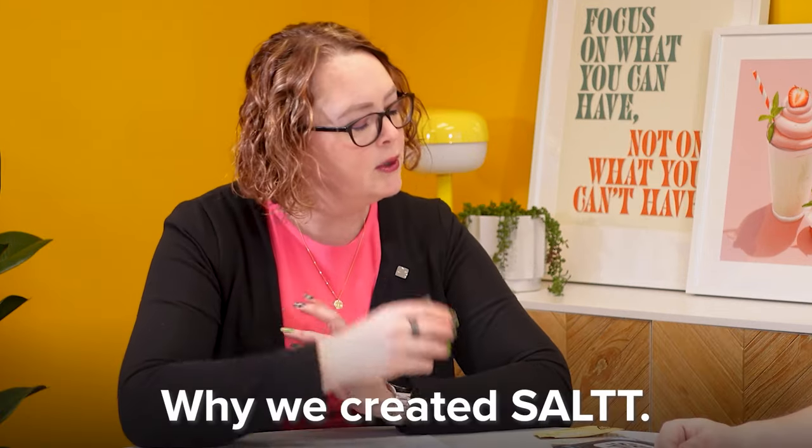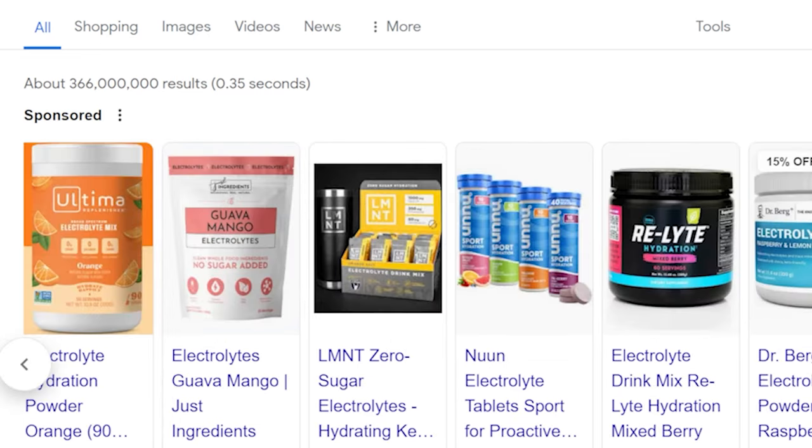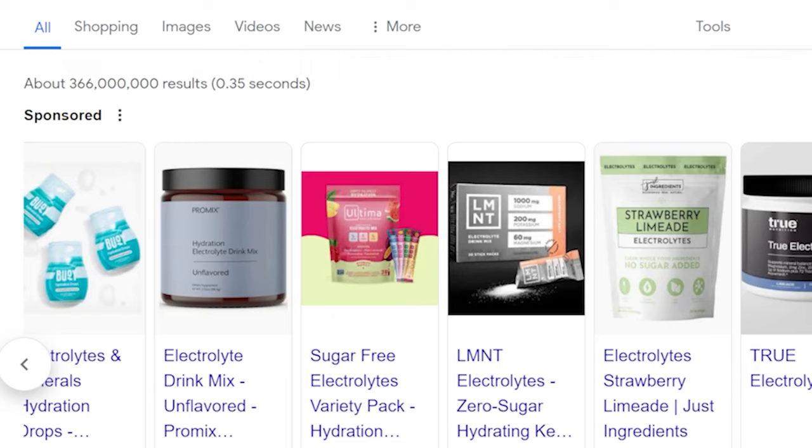Let's talk about why we made Salty — what's in it? All the salty stuff. The main reason we made Salty was because all the other electrolytes out there don't taste the way that I personally want them to taste.